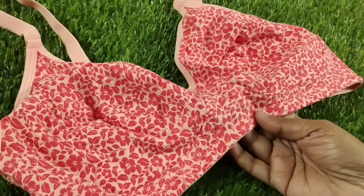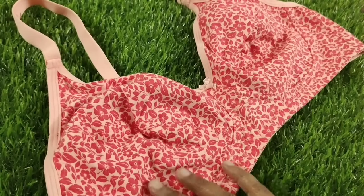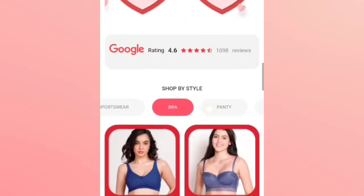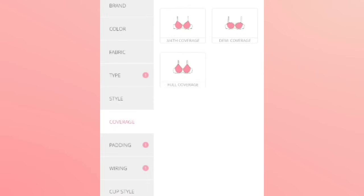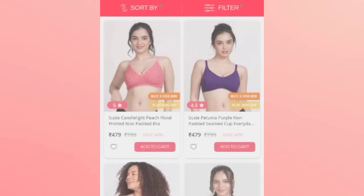If you put a t-shirt on and want to check the bra side, you can find it easily. I will show the ones on the right side. You can go to Filter and filter the color. For the offer of 3 at $8.99, mostly non-wired options are more comfortable to wear.